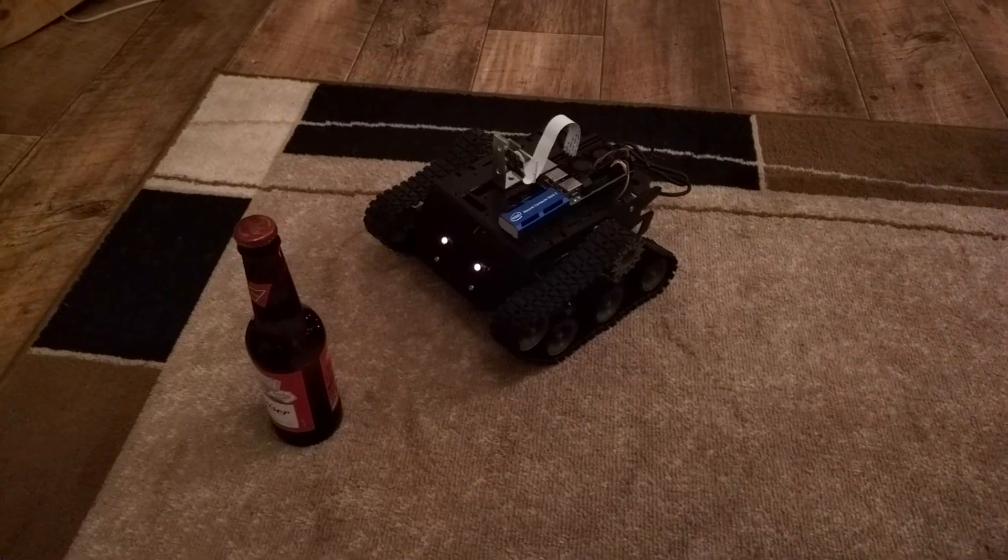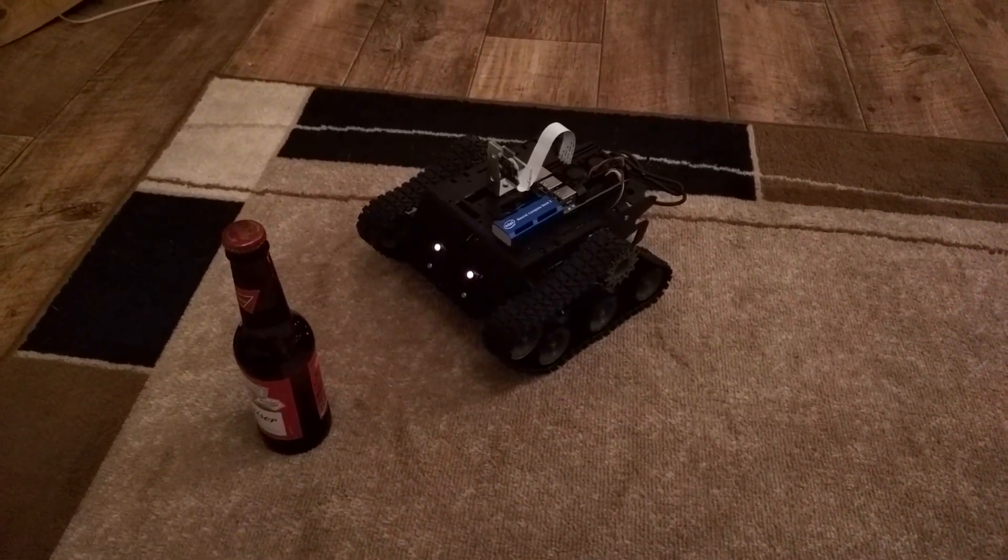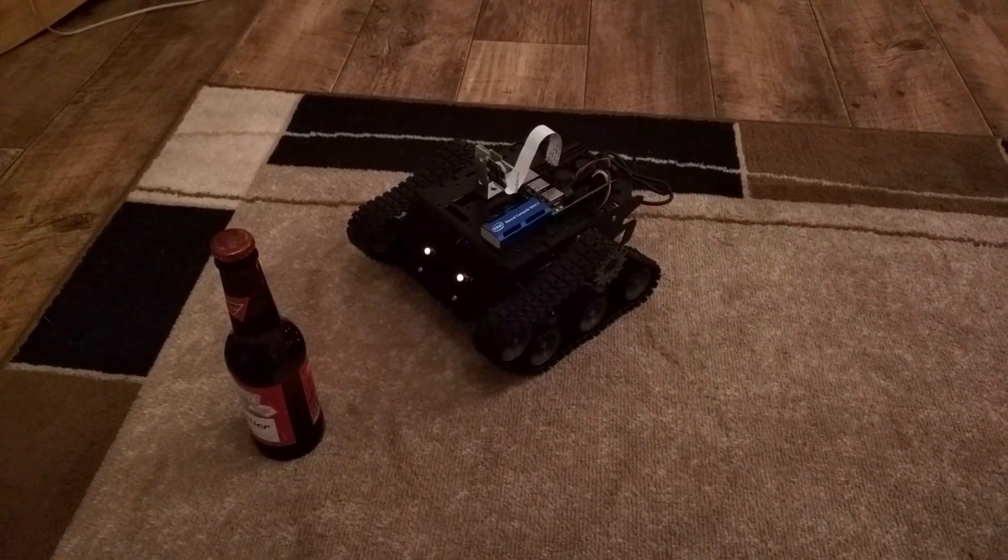It's a lot faster and snappier than it was yesterday because the motor control has been moved to a separate thread. It was a blocking operation, so it was causing some issues.